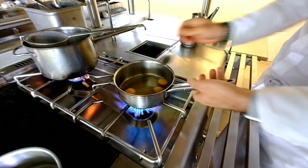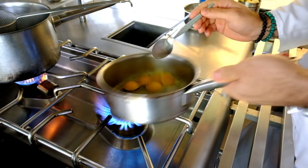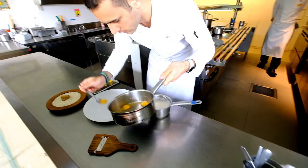Now we're glazing our ravioli after running in the water for a few seconds. We're going to be plating our bottoni.